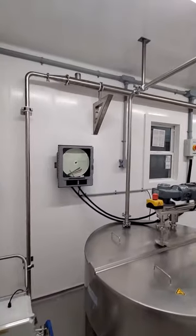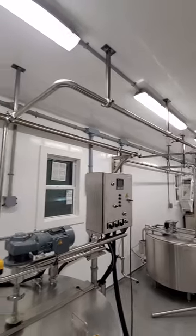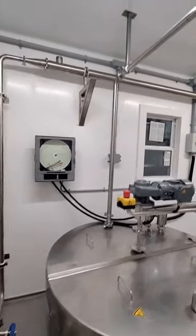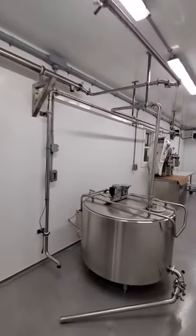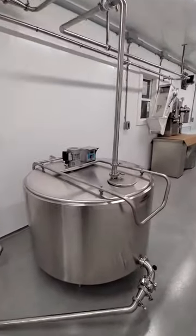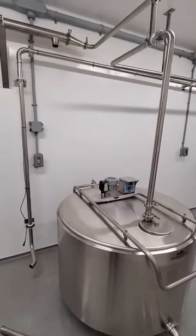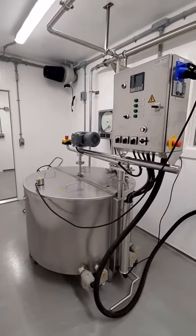First of all, you can run your milk through your tube cooler up here and then run it right back into your vat for cooling, or you can run your milk through your tube cooler right to a designated cooling bulk tank. So while one batch is cooling, your second batch can be pasteurizing.